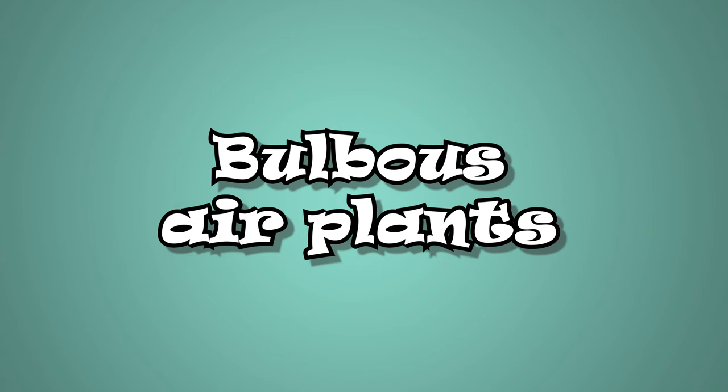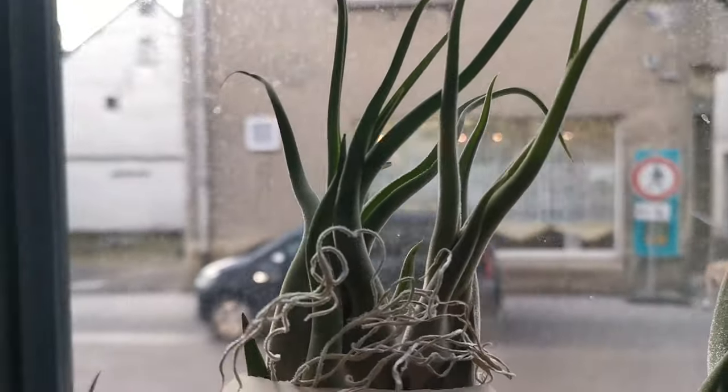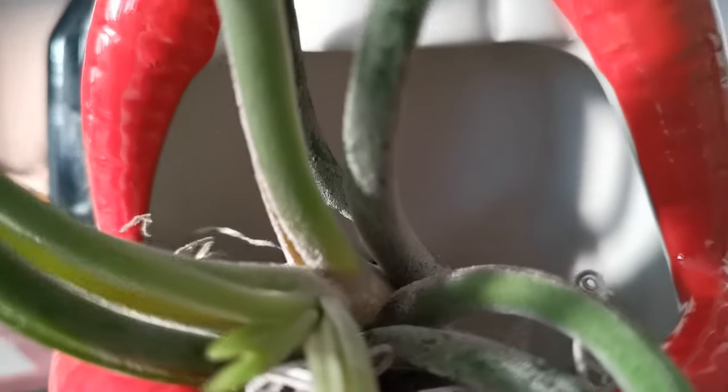Bulbous air plants. Air plants that belong to the bulbous group include Tillandsia Caput-Medusae, Tillandsia Bulbosa, Tillandsia Prunosa, Tillandsia Sauberiana, Tillandsia Brachycaulos, and Tillandsia Circinata. In the wild, these air plants have a symbiotic relationship with ants. If your air plant has a tiny vase-shaped bulb as a base, then you should really take care when watering them, especially when you're planning on soaking them. Their bulbs are hollow, which can easily trap water and cause the plant to rot from inside out.